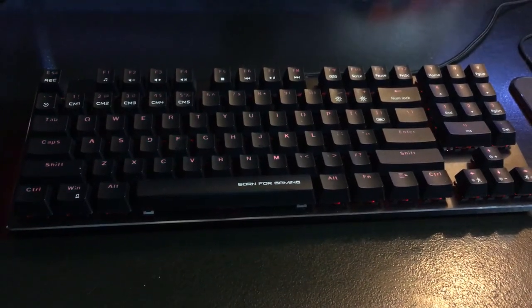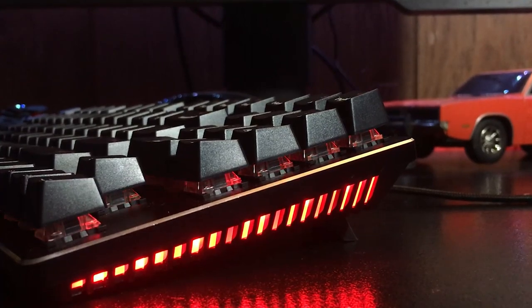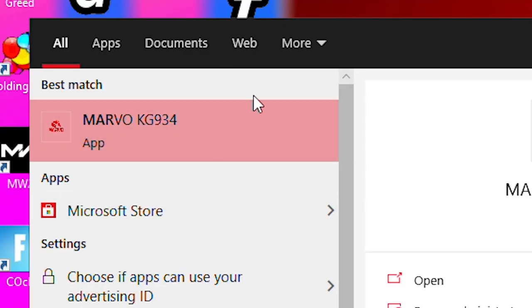You're also getting full RGB backlighting on your keys and these little RGB side pieces. There is so much to talk about with the RGB — I'm going to give that its own segment on the timeline of this video. There's also software to customize the RGB, and in that software there's a macro editor, which we'll talk about later.